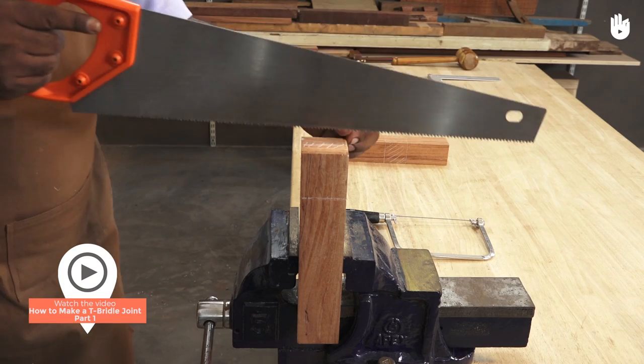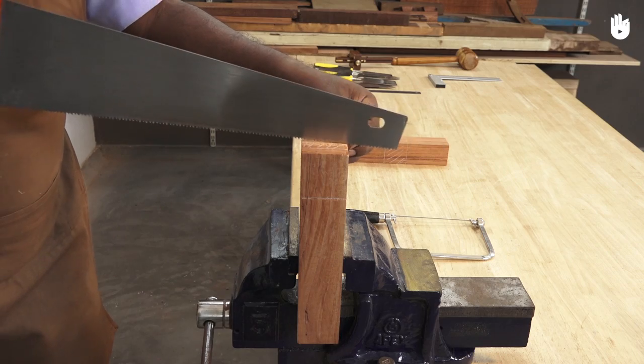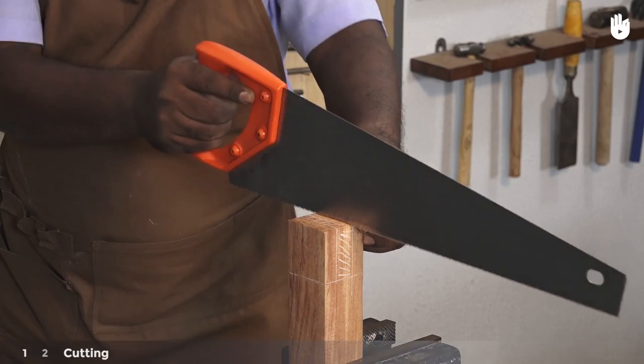If you have followed how to make a T-bridle joint part 1, you're now ready to cut out the work pieces. Step 1: Cutting.